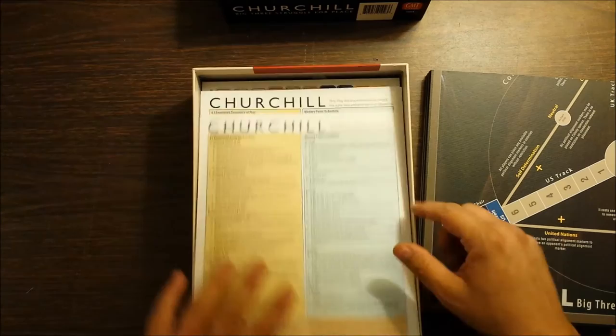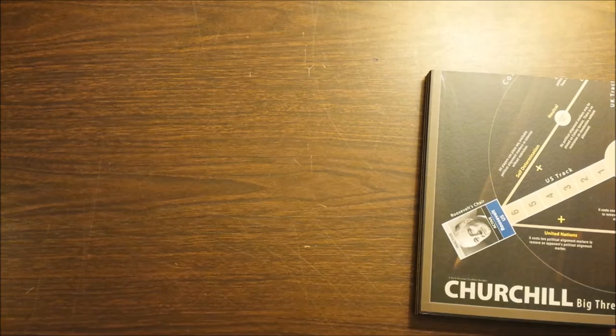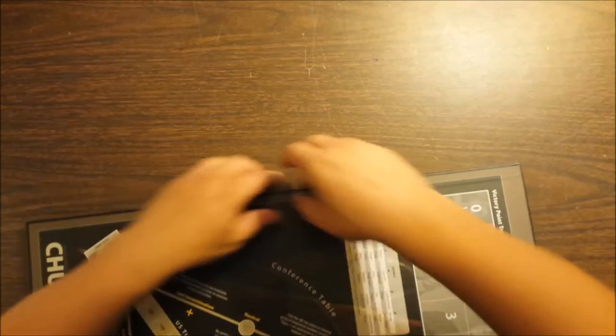Let's take a look at the board — the very attractive mounted map board. The game's gorgeous. I presume at this point that Mark Herman has so much clout that he can just say, yes, I would like a mounted board and a big box. Mr. Herman has assured us that a reprint on this game will be coming very soon. He has had a very active last few years.